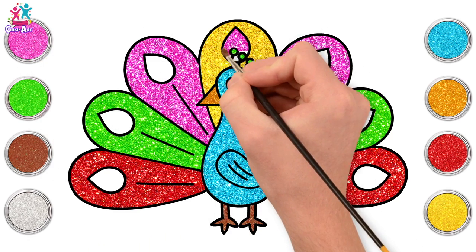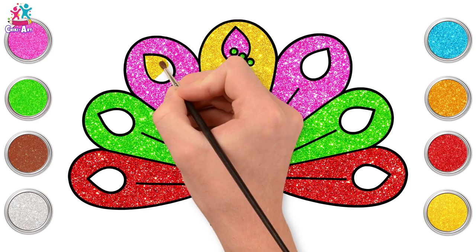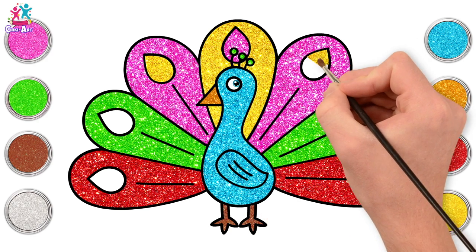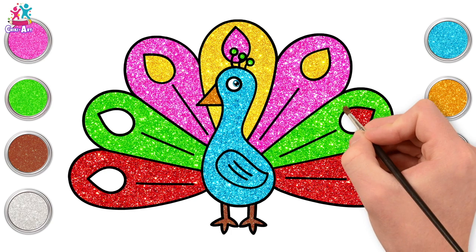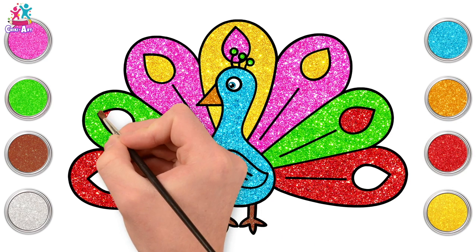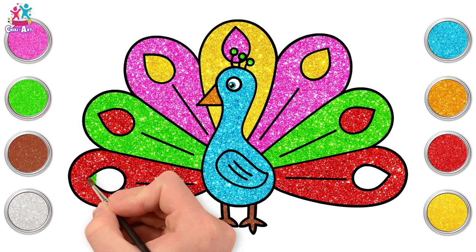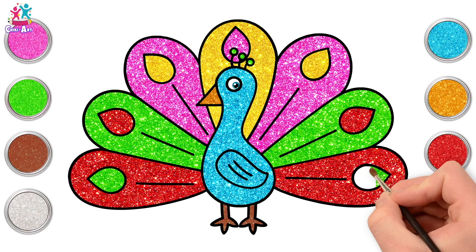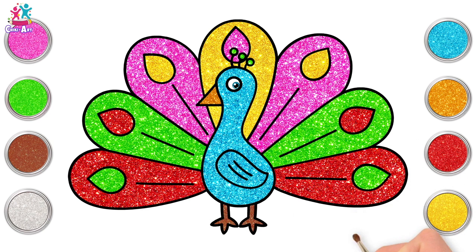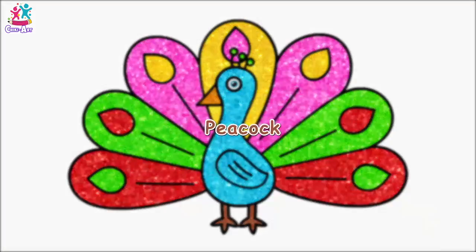Going for pink for our first teardrop, then yellow — it's like a backwards version of the first feather. And some red. Other side — how about green for the last one? And you're done! Amazing — look at that beautiful display! The peacock is truly wonderful!